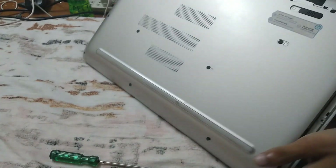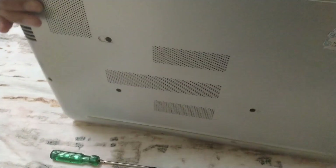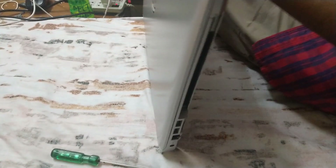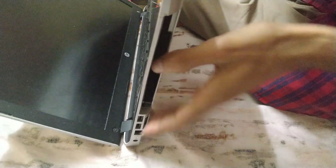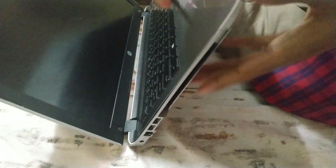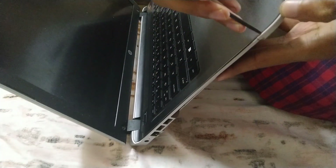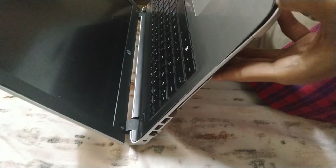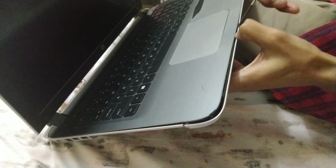Now all screws are removed and it's really easy to open it. Put your thumbs here and just push — that's it. Now open your laptop and take a prying tool, put it into the seam, and press it along the edge.